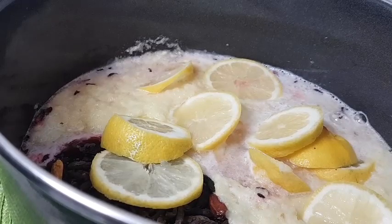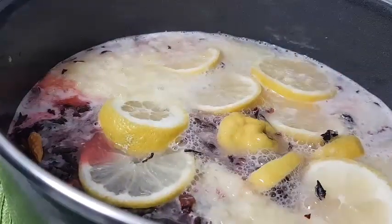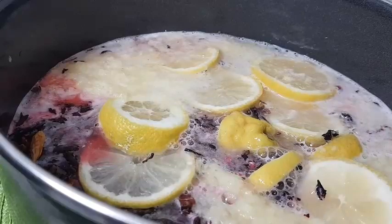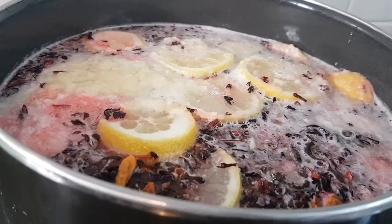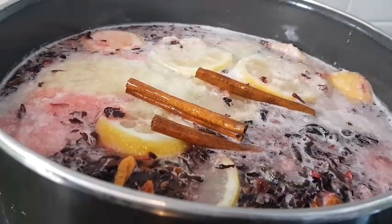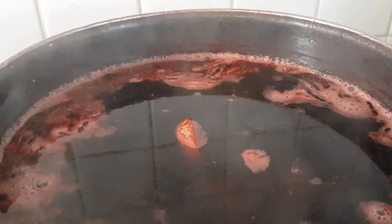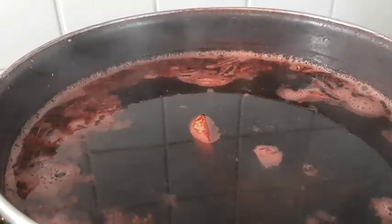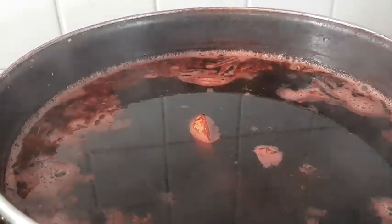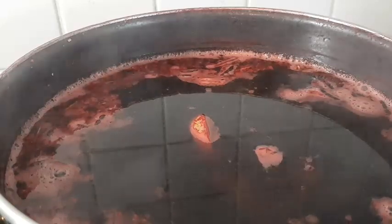To that I'll add about two liters of water and then bring it to a boil. I'll finally add in my cinnamon sticks and then cook it for about 20 to 30 minutes.